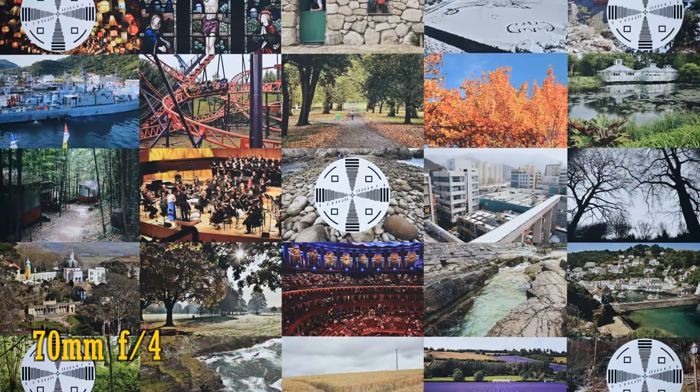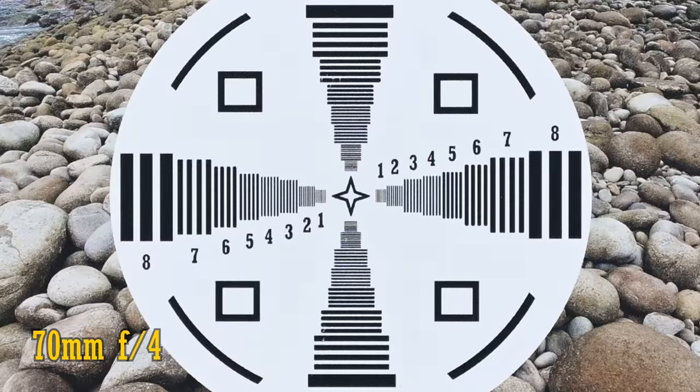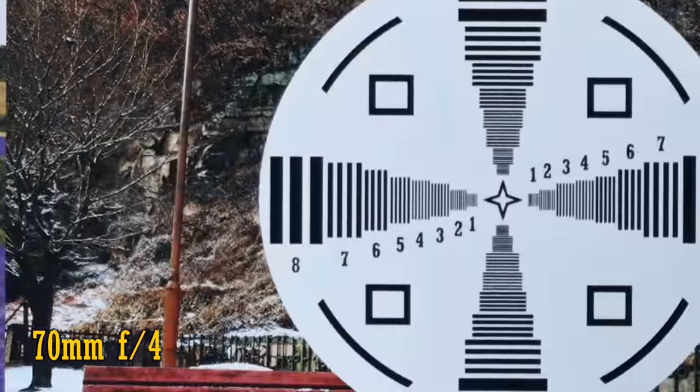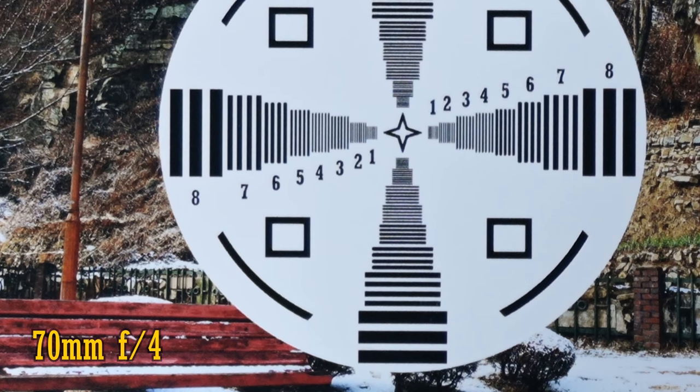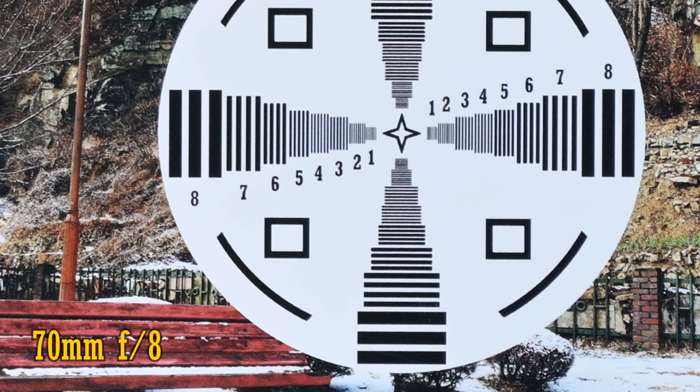Let's zoom all the way into 70mm. Again, a very similar story — excellent image quality in the middle, although not quite as incredibly pin sharp as it was at wider angles. The corners are noticeably softer; f5.6 only sees a small improvement in contrast in the corners, and f8 looks very slightly sharper, but that's as good as you're going to get.